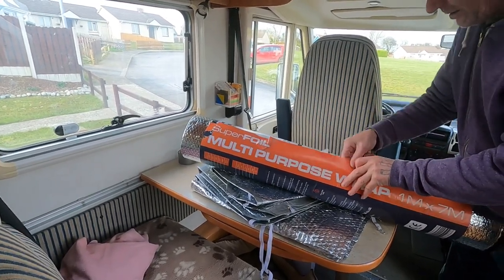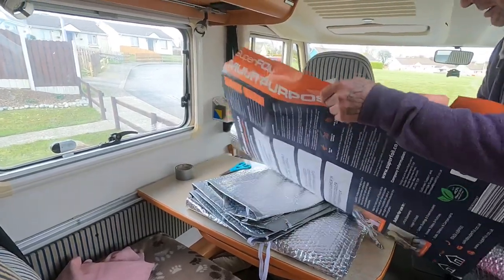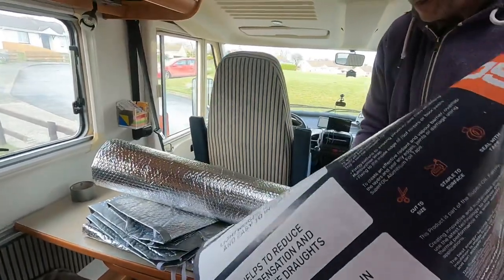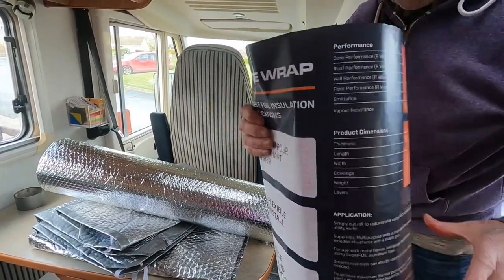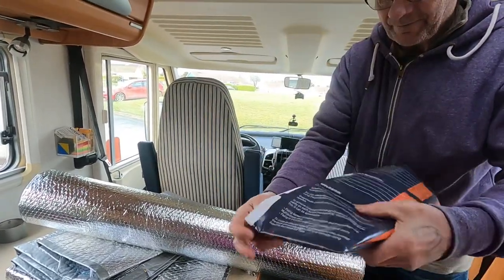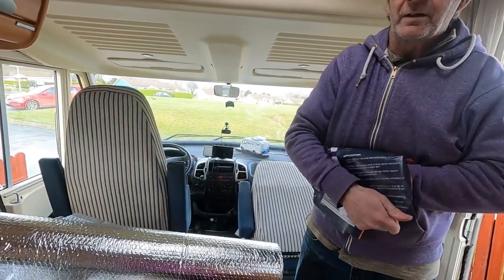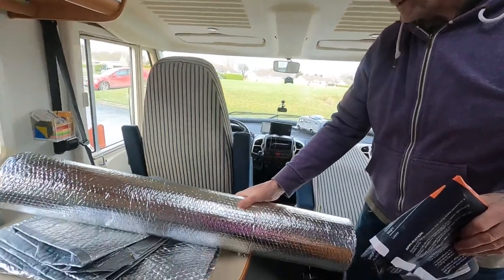This thing that Johnny is opening up is called Superfoil. It's a multi-purpose wrap. What we're doing, because we found it very hot the last time, we want to deflect the heat. We want to deflect the heat from the camper van while we're in it. So we're putting this foil on the windows.